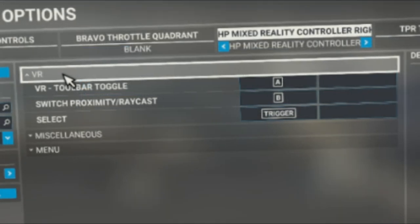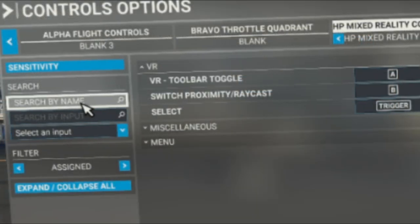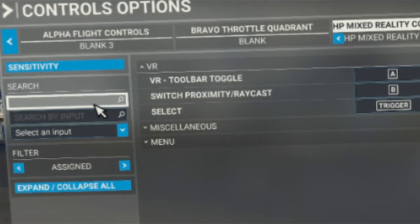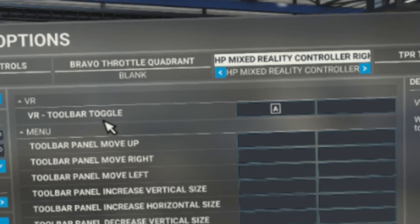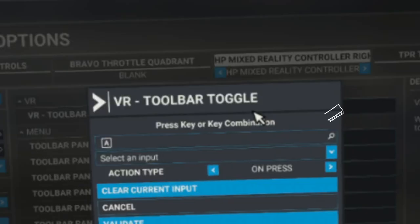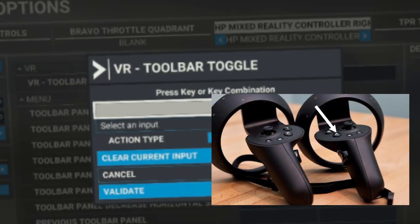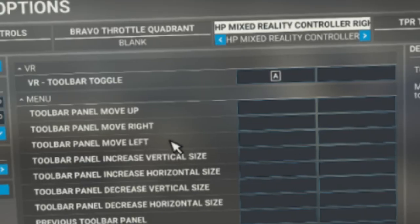The first menu we're going to go under is the VR menu. The easiest way to set up key binds is to use the search by name function. Click on search by name and type in 'toolbar toggle' — it should populate right at the top. Yours should not have any keys bound to it yet. Click on the box to the right of toolbar toggle with your left mouse button, select the first menu box, then press the button on your VR controller you want to bind — we're going to use the A button. Once that's done, hit validate and that one is all set up.